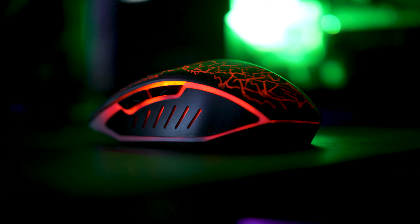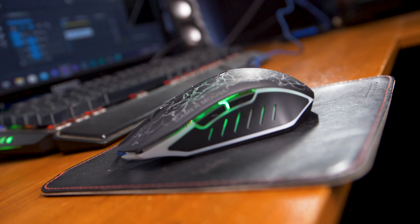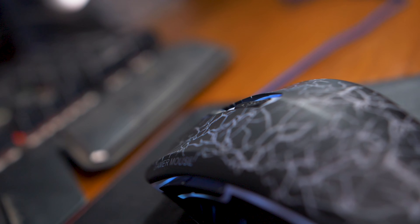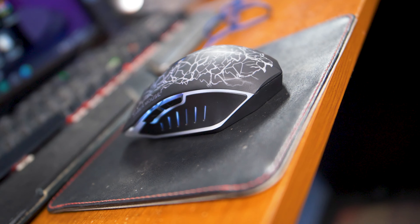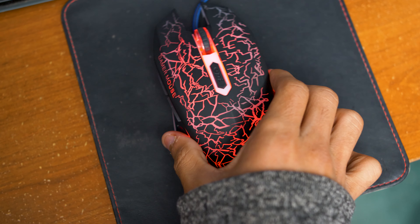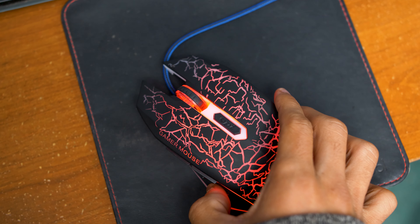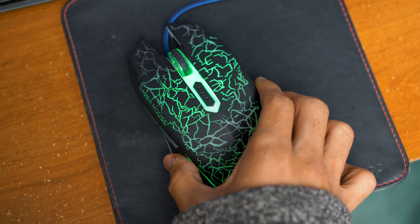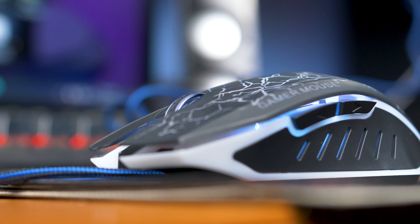This is an RGB gaming mouse and I think this mouse is ideal for those of you that want a cheap gaming mouse without having to spend a lot on other gaming mice out there. This mouse is currently under $20 and while the price might shock you a bit, it actually performs pretty good considering how cheap it is.